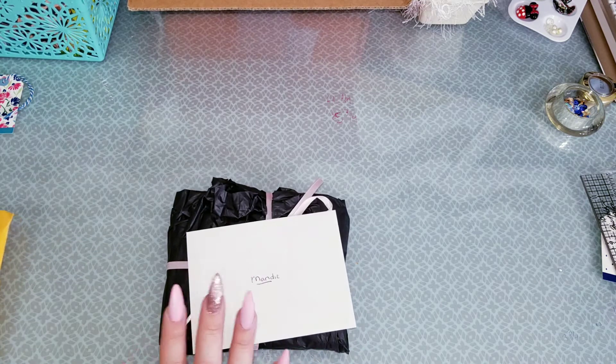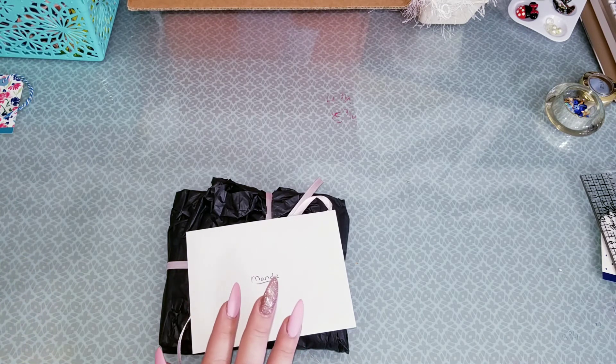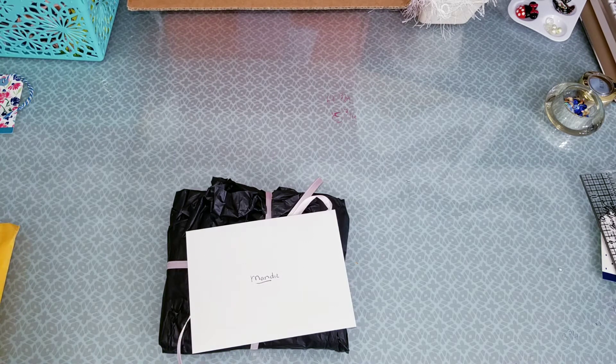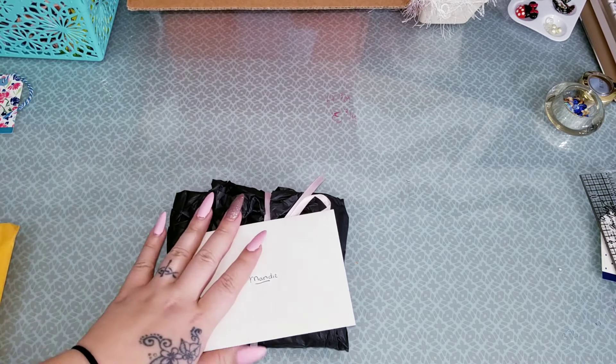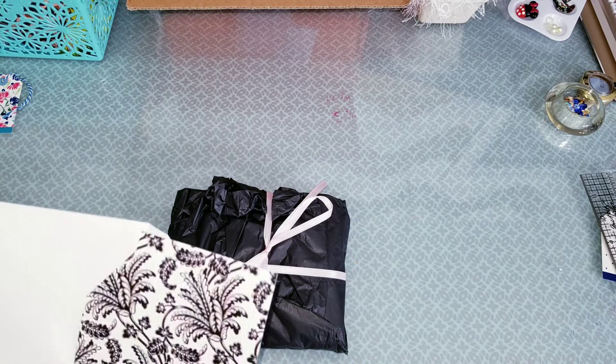I got this in from my bestie Becky. She is on YouTube and I will link her down below. She's also on Fun Life on a Budget — that's where I know my bestie Becky from. I won a giveaway from her and this is what she sent. She has a card here that I already read.